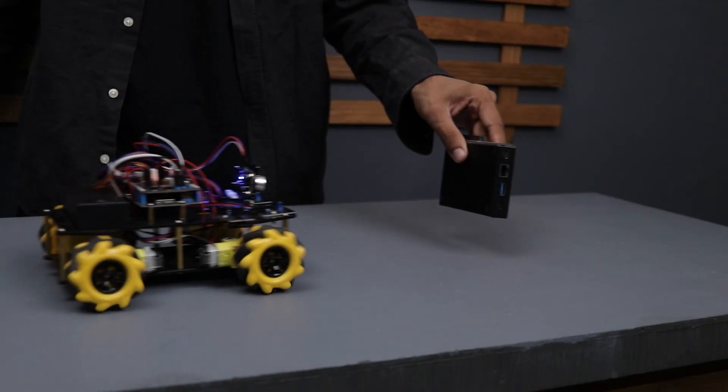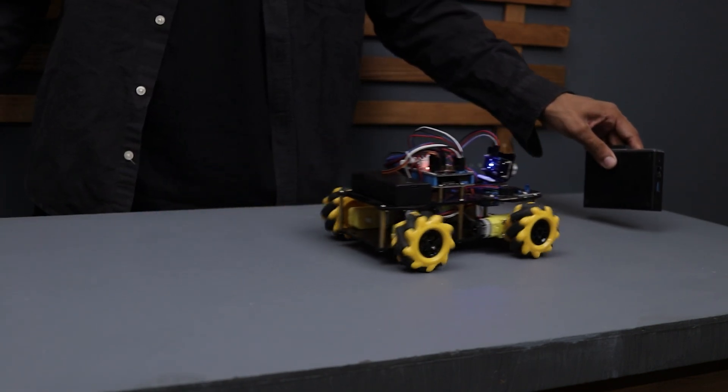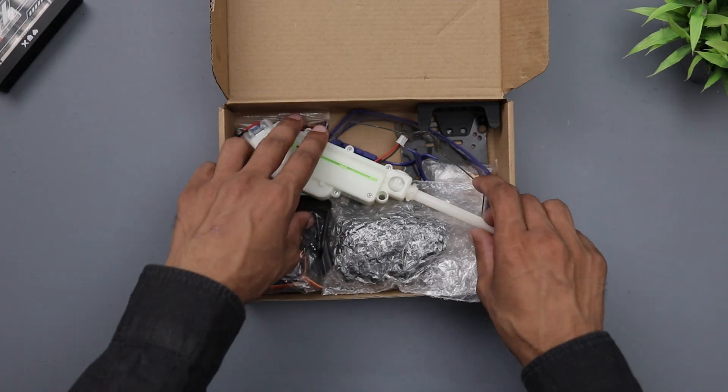These are just some of the cool features this robot car offers, but that's not all. As I mentioned earlier, they also have expansion kits that can transform this car into something entirely new.